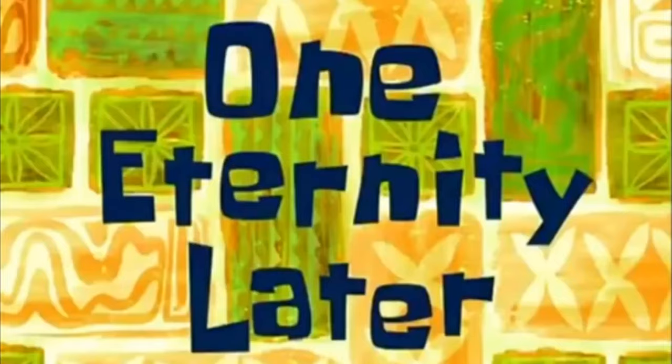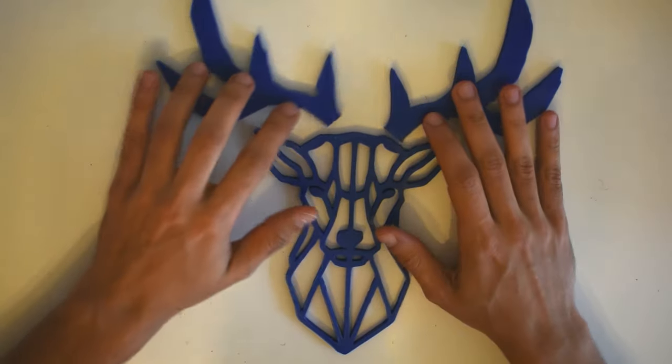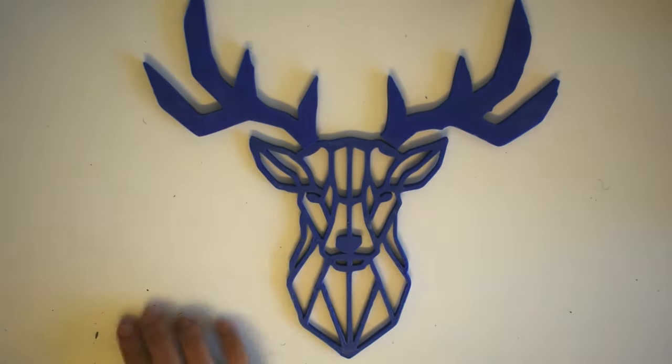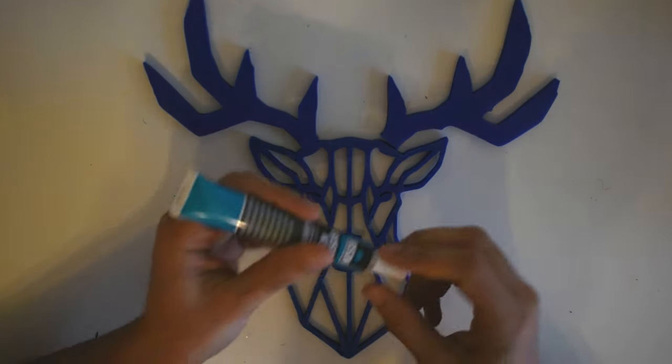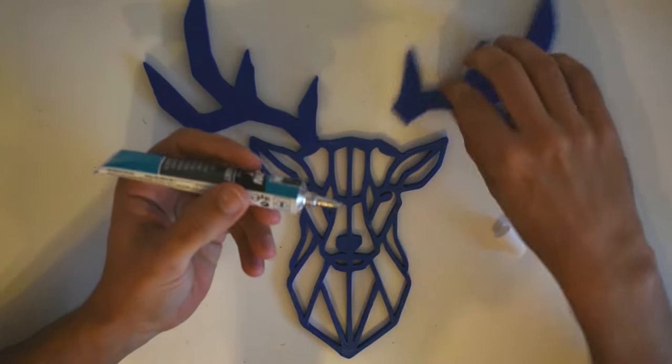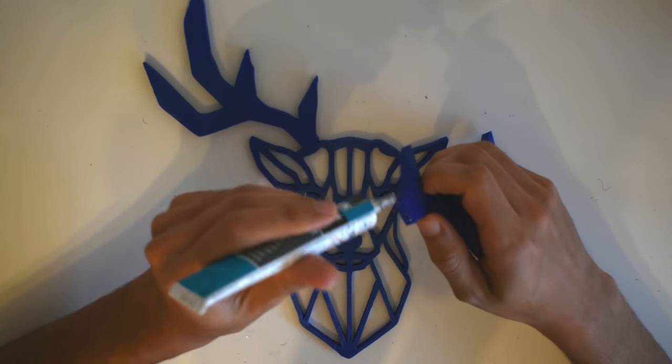One eternity later. Now we connect the horns to the head with the glue.